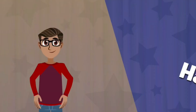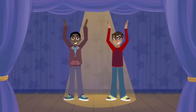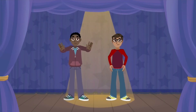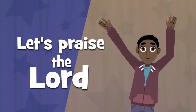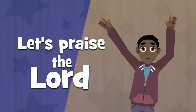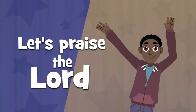Let's praise the Lord. Hallelu, hallelu, hallelu, hallelujah — let's praise the Lord. Hallelu, hallelu, hallelu, hallelujah — let's praise the Lord. Hallelujah, let's praise the Lord.